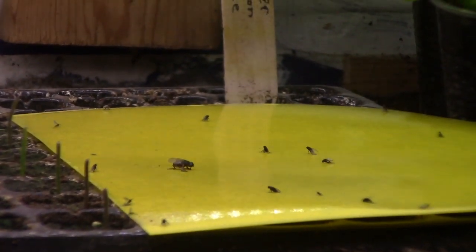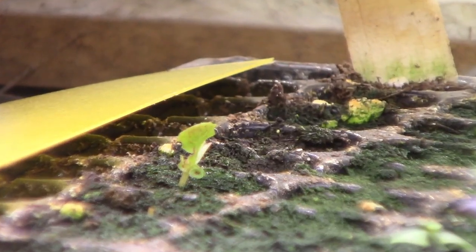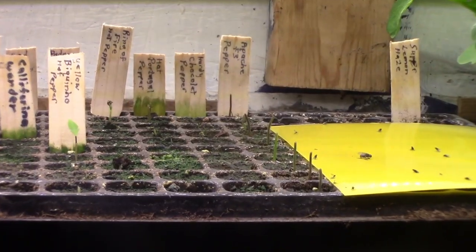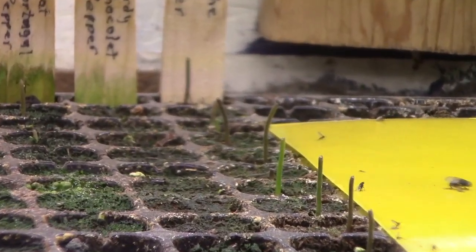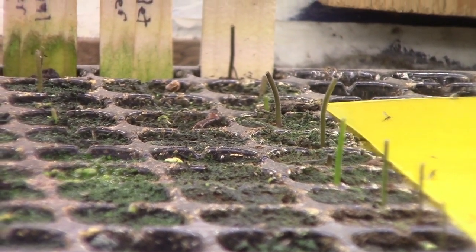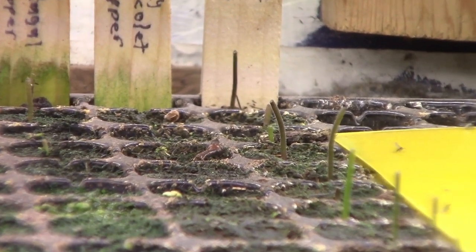So I have quite a few of the pepper plants damaged. Today I put this second sticky sheet here so that any fly coming in would cross over it and hopefully get caught. These damaged ones aren't going to come to anything now, so I'll put another seed in every cell that has a little sprout with the leaves gone and we'll start over again.